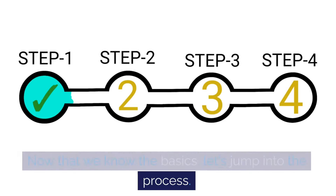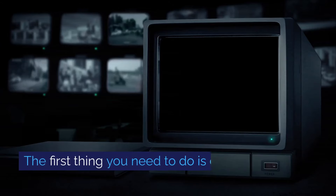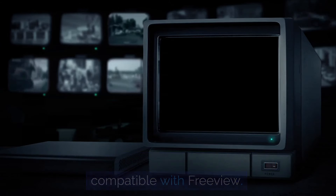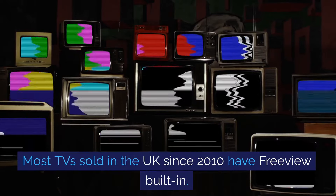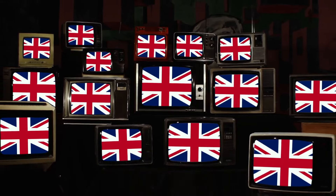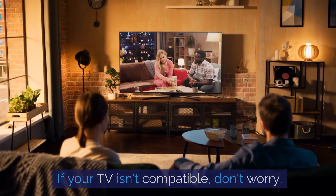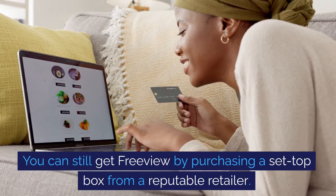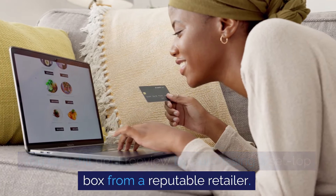Now that we know the basics, let's jump into the process. The first thing you need to do is ensure your TV is compatible with Freeview. Most TVs sold in the UK since 2010 have Freeview built in. If your TV isn't compatible, don't worry — you can still get Freeview by purchasing a set-top box from a reputable retailer.